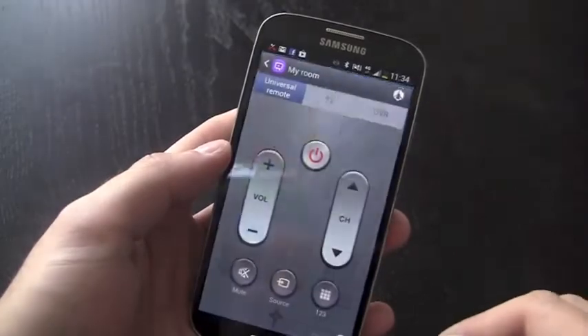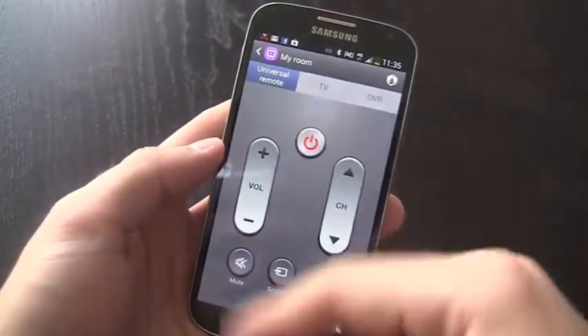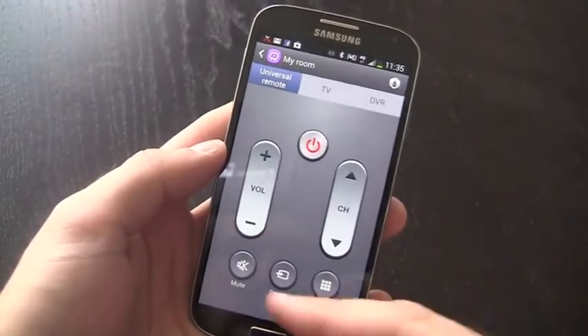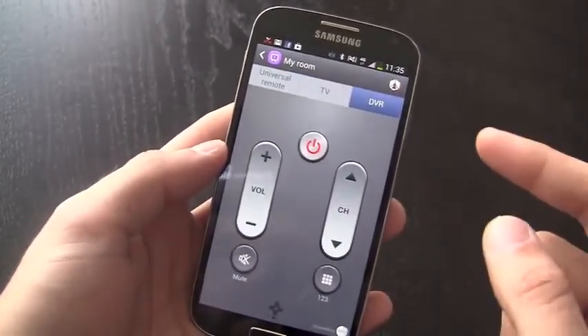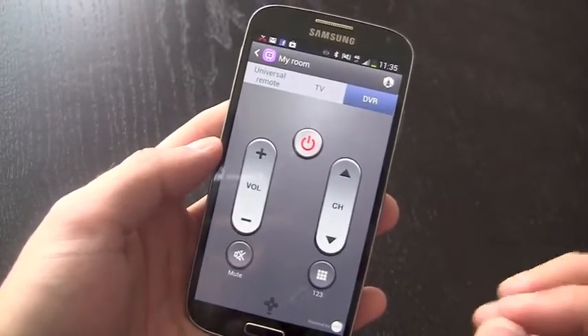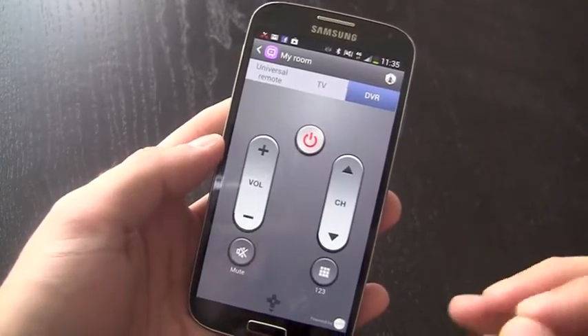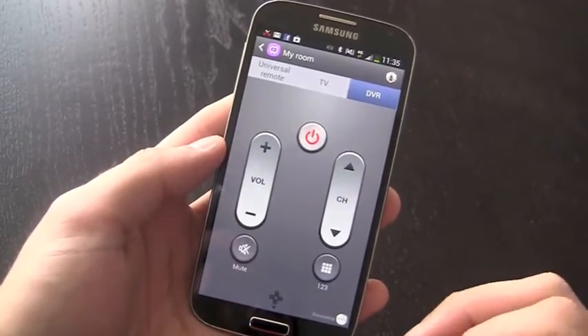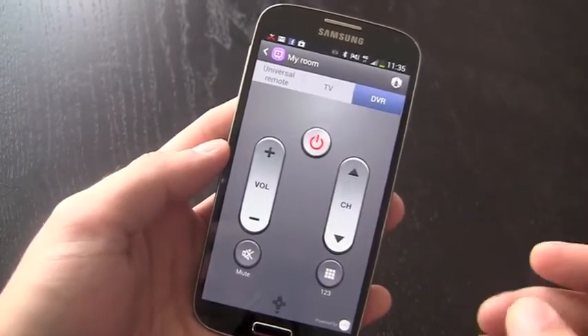Watch On also acts as a universal remote — it's very easy to set up and pair with your TV. You can control volume, channel, TV, and DVR. However, one drawback is you can't actually set your DVR to record shows in advance, which is kind of a bummer, but you can enable recording of live TV once it's already playing.